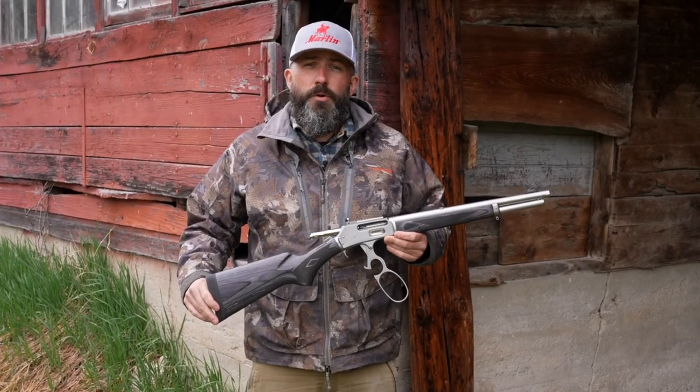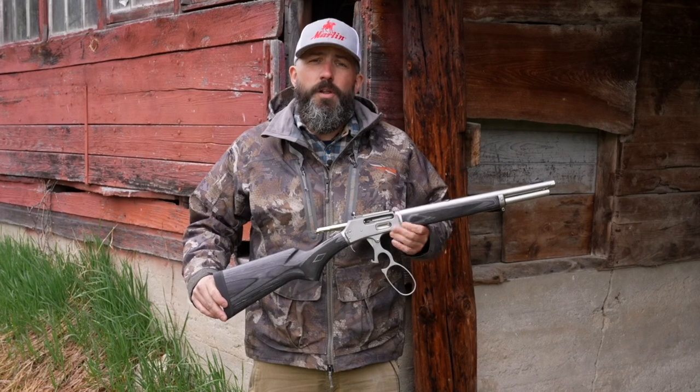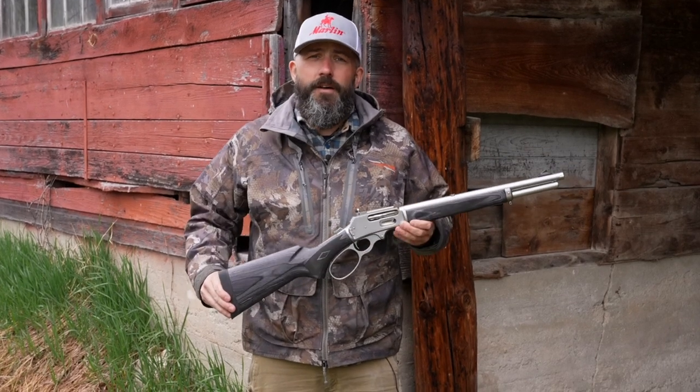How we doing folks? Graham Rockwell here with Marlin Firearms, here to talk about our newest lever-action rifle, the Marlin 1895 Trapper.